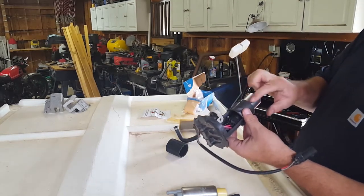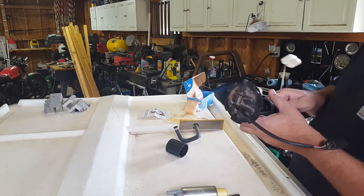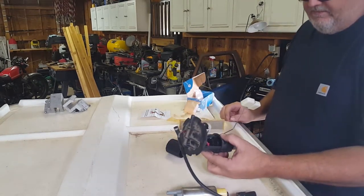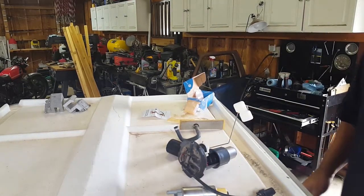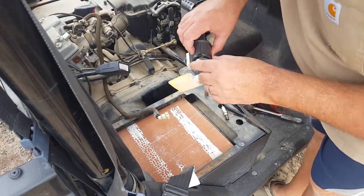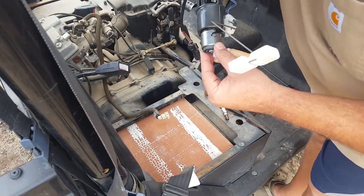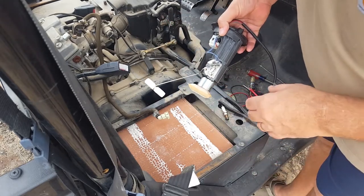I'm going to go read and see which kinds of glues are compatible with gas, and I'll put something on there just to keep it from sliding or bouncing around. I did put some gasket seal stuff on here just to make it tighter and keep it from pushing down if the pressure gets too much. After it's been drying for a couple of days now...